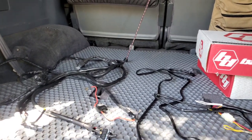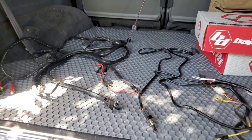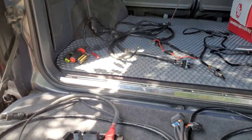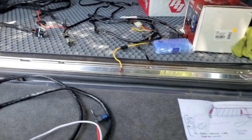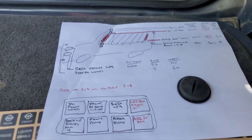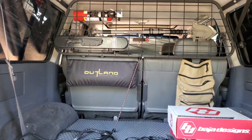Switch Pros is the best on the market in my opinion. It's $599, but consider this harness I bought for my LP9 lights was $100. Some lights come with harnesses, some don't. If you're setting up eight lights and buy eight harnesses at $100 each, that's $800 right there — plus a huge mess of cable everywhere. At $599 with all the versatility the Switch Pros offers, it's going to be so cool.